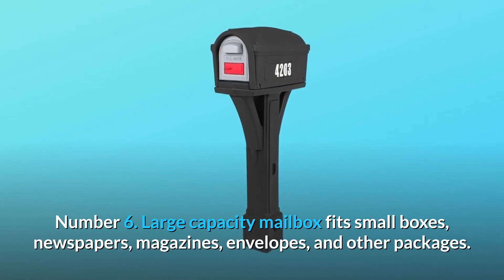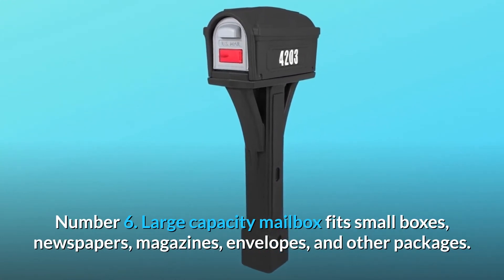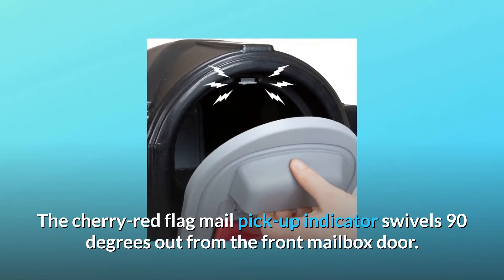Number 6: Large-capacity mailbox fits small boxes, newspapers, magazines, envelopes, and other packages. The cherry-red flag mail pickup indicator swivels 90 degrees out from the front mailbox door.